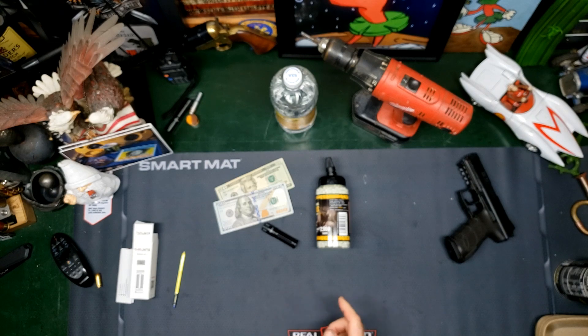All the information is in the description box. If you want to pick one of these up for yourself, questions or comments, please leave them down below.